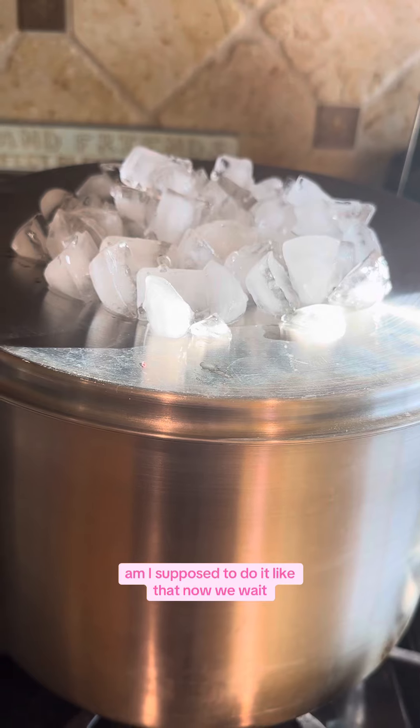Am I supposed to do it like that? It's starting to fill up and I'm pumped. I think I'm doing this right, but I still don't know.